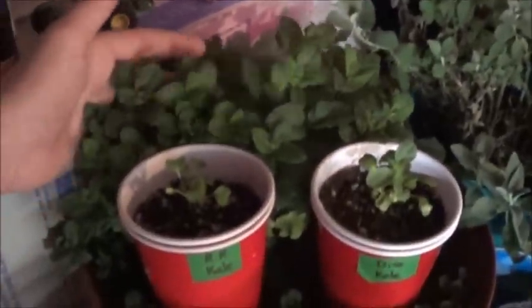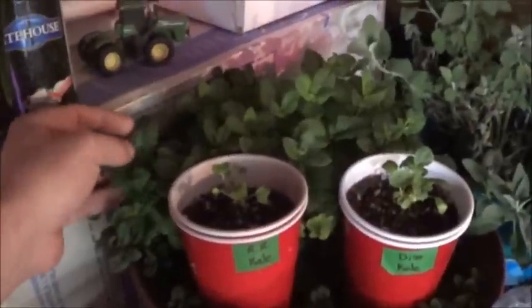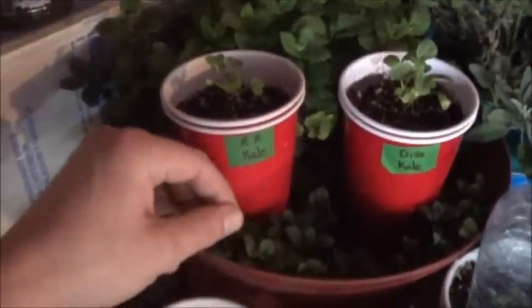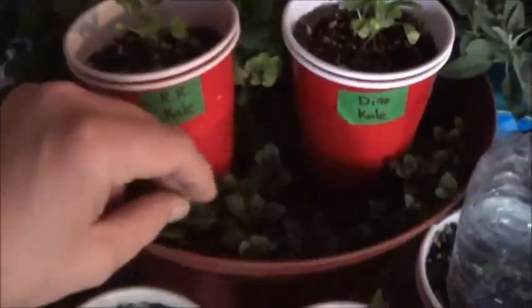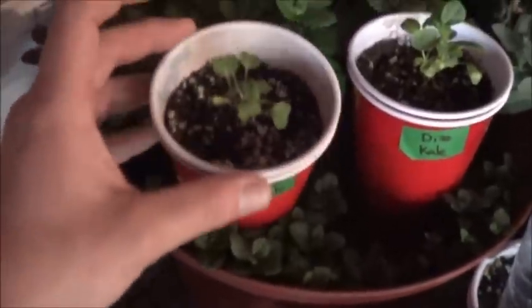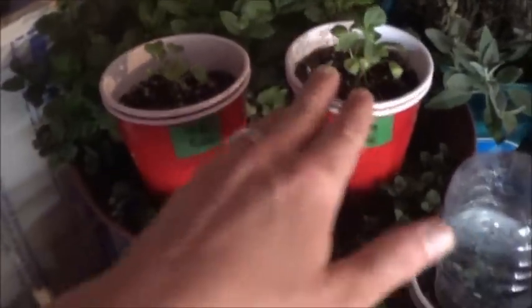We've got the sage back there, looking very nice. The living mint from the store — this thing has just gone insane, and every other mint you see around is a descendant from this one. I take one of the little runners out, clip it back. I like to wait until they've got roots on them so I can bury them with roots, but it doesn't matter — mint will pretty much propagate and grow roots on its own.